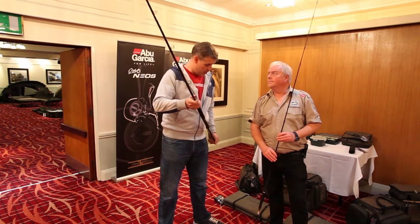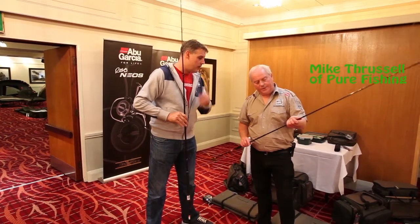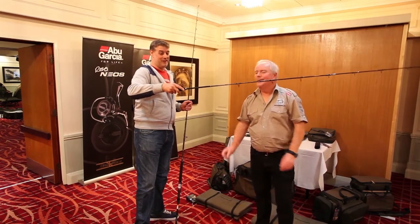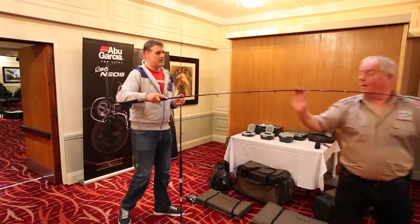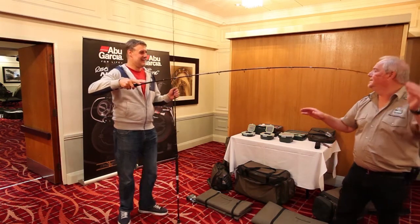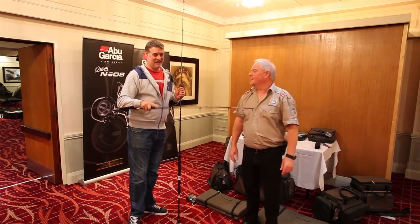I'm holding one of the Rocket boat rods and Mike's got one of the Rocket spinning rods. As you can see, extremely lightweight, very slim in diameter. Perfect for garfish, single mackerel, school bass off the boat, black bream. It's a great outfit — you're going to have a lot of fun. A little 3,000 size fixed spool rig with 15 pound braid, what an outfit.